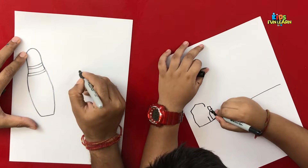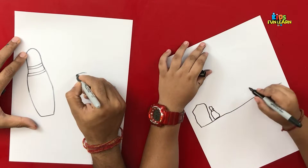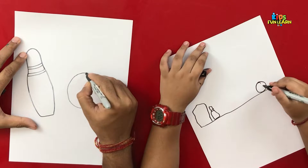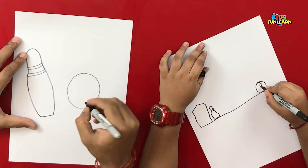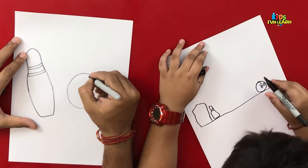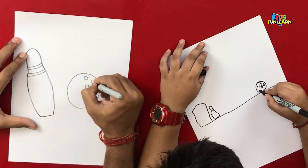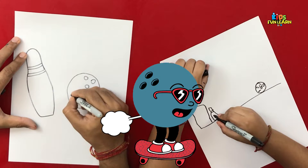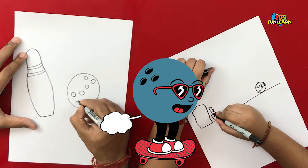And how is the ball? It's always a round one. The three circles will be for the finger grip and the eyes of the ball.